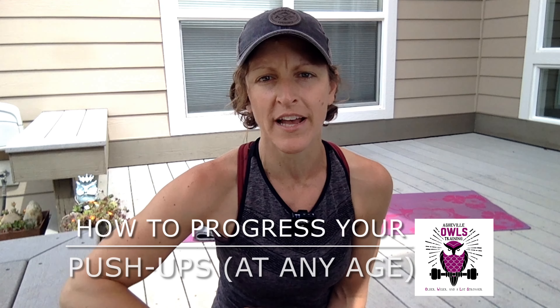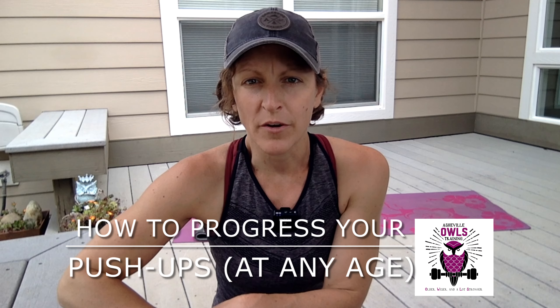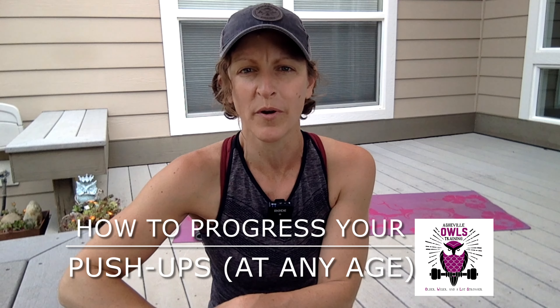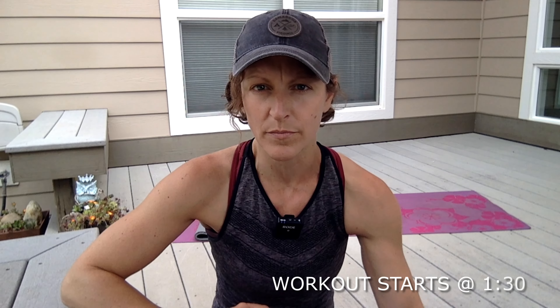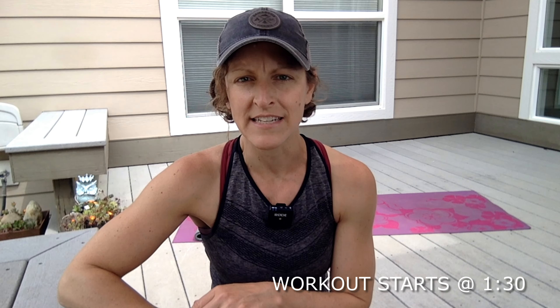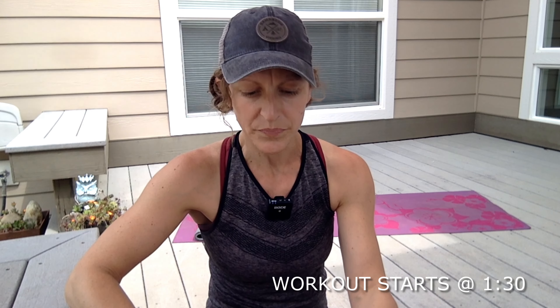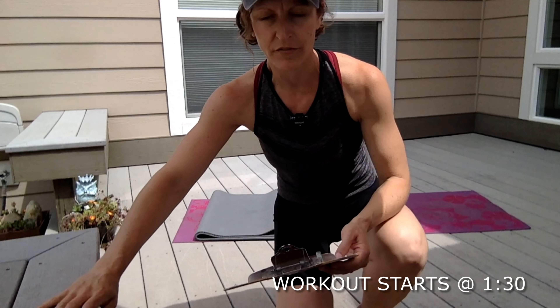The other day in one of our Zoom classes, one of the participants asked me how she can get better at push-ups — what are some specific things she can do to help her progress. I've helped many of my clients progress to full toe push-ups safely and effectively in their 50s, 60s, and 70s. This particular client is in her 70s, and we've been working on some drills and techniques in class that I'm going to share with you.